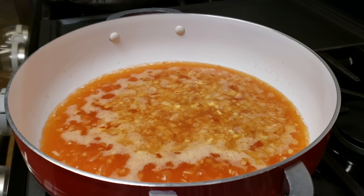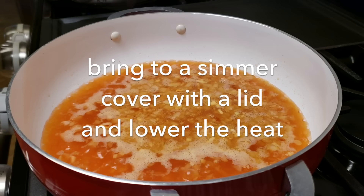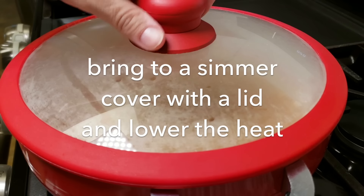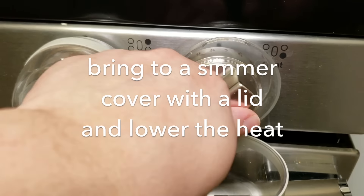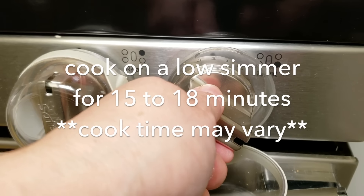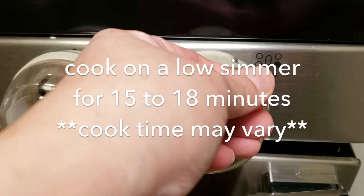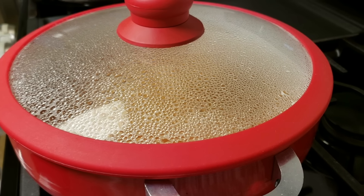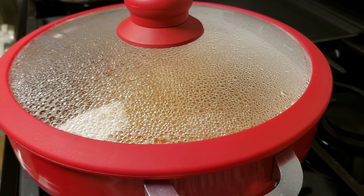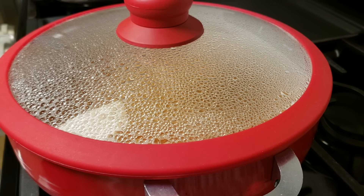My rice is boiling and simmering away, so now I'm going to cover it with a lid, lower the heat, and allow it to continue cooking at a low simmer for around 15 to 18 minutes. The cook time will vary depending on how hot your stove gets and how low you have your heat, but try not to lift the lid — as my dad always said.